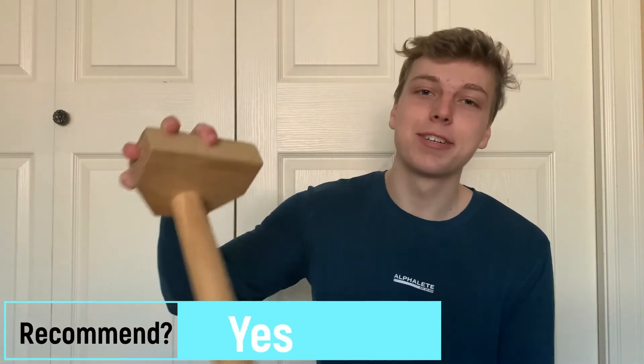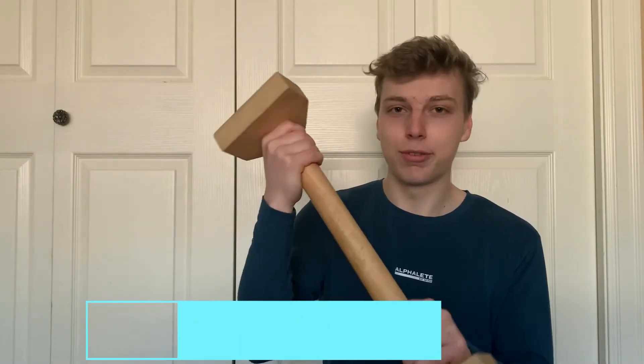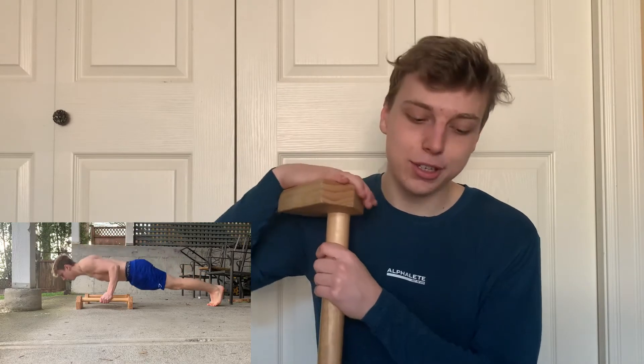So let's start off with these parallettes. These were the first things I bought after I learned the L-sit, the elbow lever, and the frog stand. I 100% recommend buying these. Maybe not large ones like these — these are pretty big — you can get smaller ones.